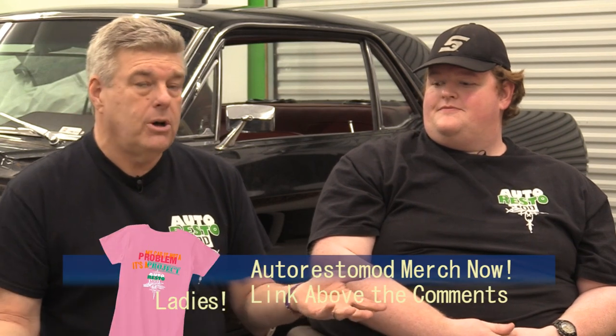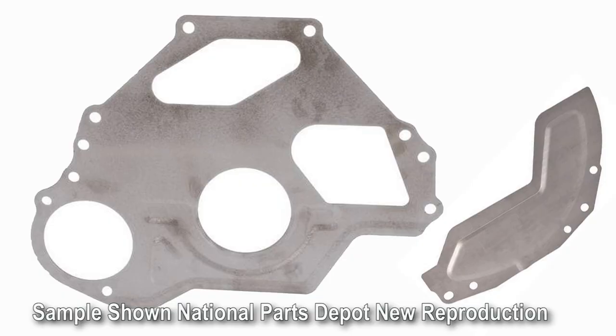If you can get the whole unit — the 4R70W and the 5.0 out of an Explorer — that's a good idea so you've got the flex plate sorted. You'll also need the engine plate that goes in between the transmission and the engine. Be careful there because there are a couple of different versions of that 4R70W intermediate plate. The one we prefer is the one we have on the 69 Fairlane wagon with the big open inspection cover — makes things a lot easier on final install.